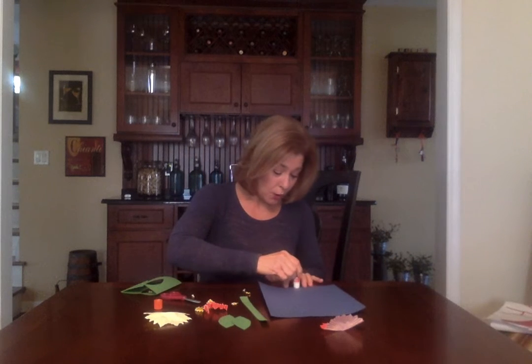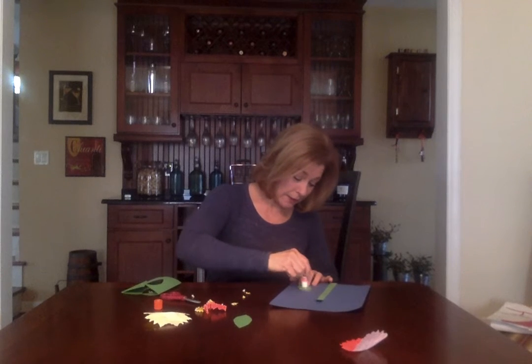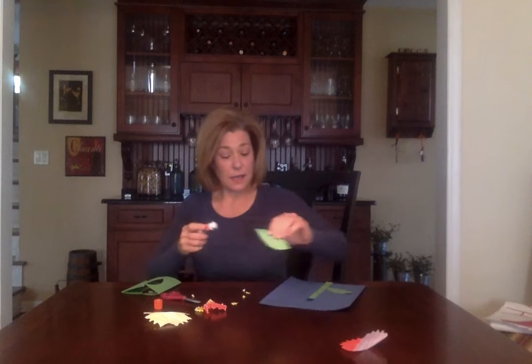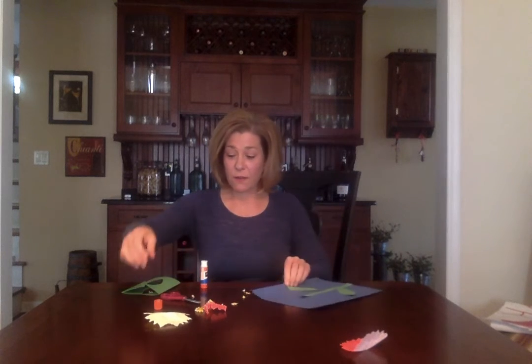Now we're going to glue everything down. So I take my glue stick — now remember, if you're using a glue stick, don't press too hard, just press enough. And I'm going to stick the stem — Snickers, okay, hopefully she's gone. Here's my stem, and then here's my leaves — put one here and I'll put one here.